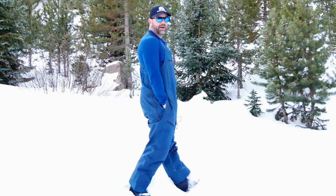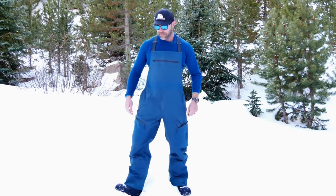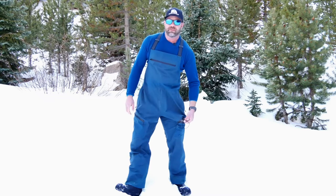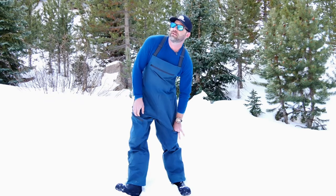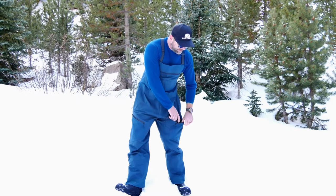Got hand pockets — as you can see, two sizable hand zippered pockets right here. I also have two drop pockets right here. On my left pocket, there's an elastic pocket for a beacon. Let's see what beacon I've got in there today — the Mammut Barryvox S. Great beacon, easily fits in that elastic pocket.